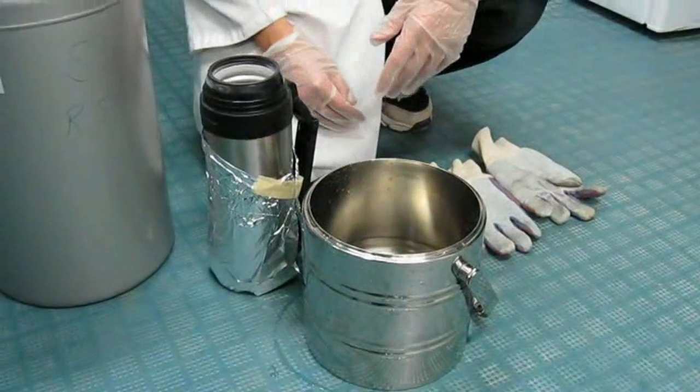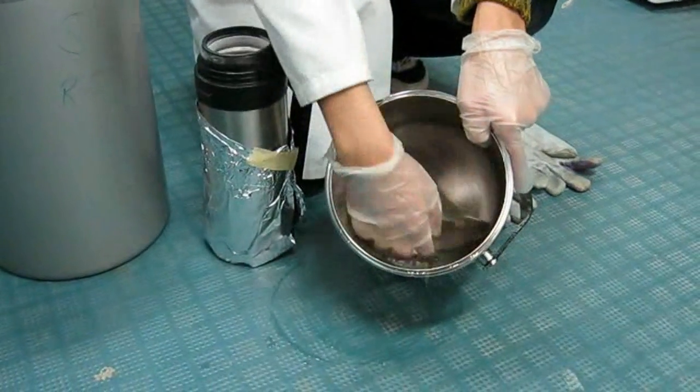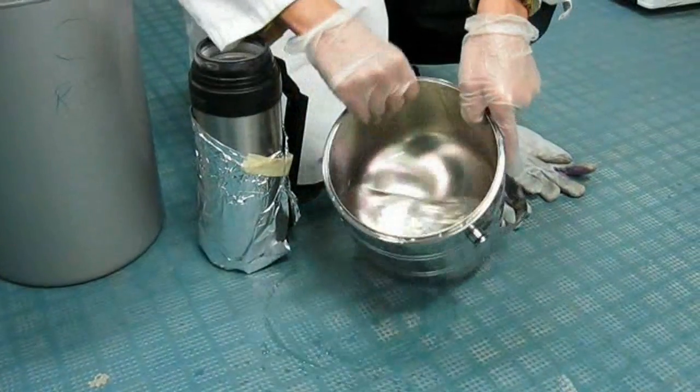Hello fellow nerds, today we'll be freezing acetone with liquid nitrogen. Here's the acetone — a simple organic solvent, pretty easy to get actually.